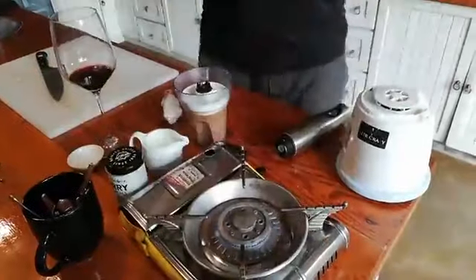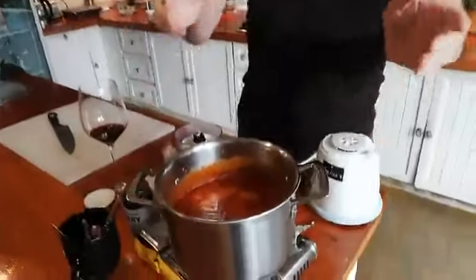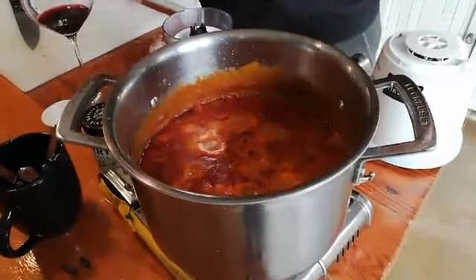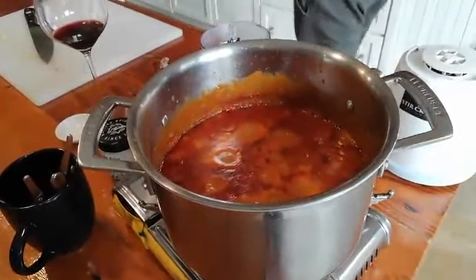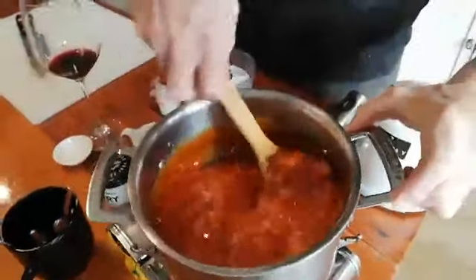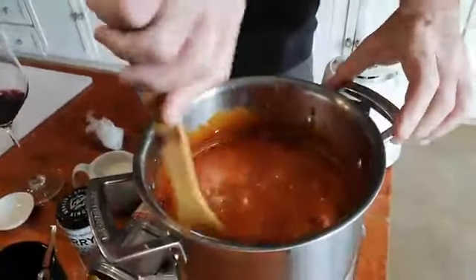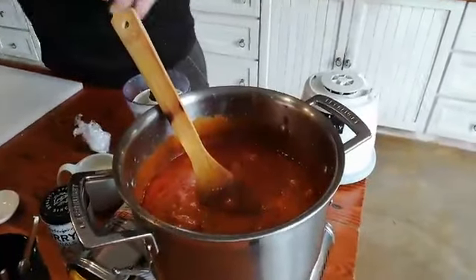Voilà — here's a butter chicken that has been cooking for probably about 20 odd minutes. You can see the richness of the tomato and the butter coming through there, which looks fantastic. Give that a bit of a mix up. Look at the color in there — that is really, really nice looking. This is really a good dish, guys. I suggest you make it.